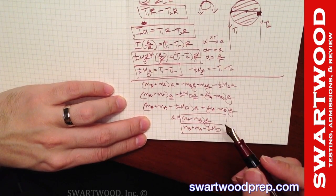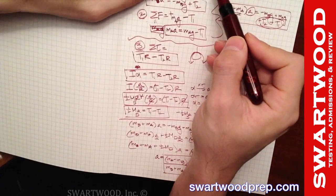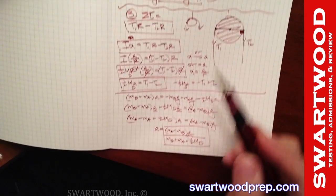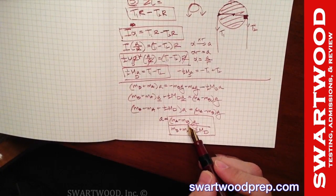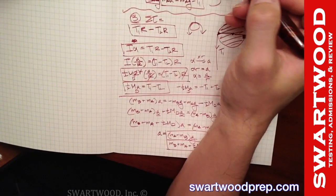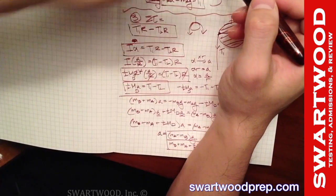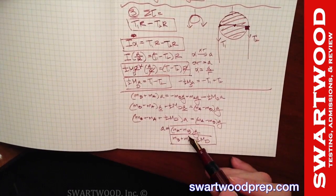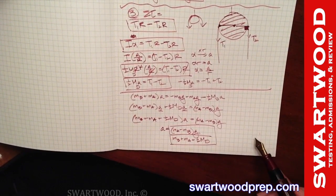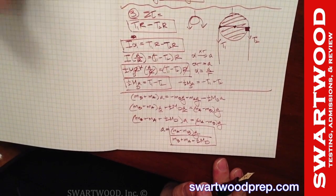Solving for a: a = (m_A - m_B)·g / (m_B + m_A + ½·M_D). Let's do a sanity check: if m_A > m_B, we expect positive acceleration — and indeed the numerator is positive. If m_B > m_A, the numerator is negative, so the acceleration is negative, meaning it goes the other way. Everything checks out.